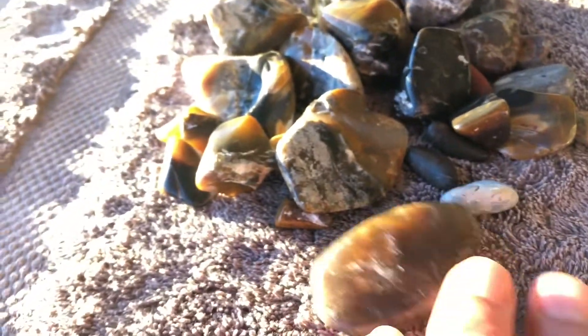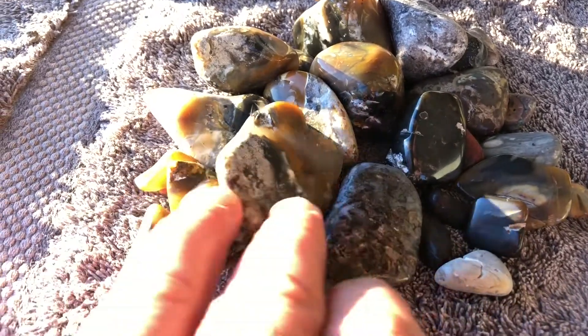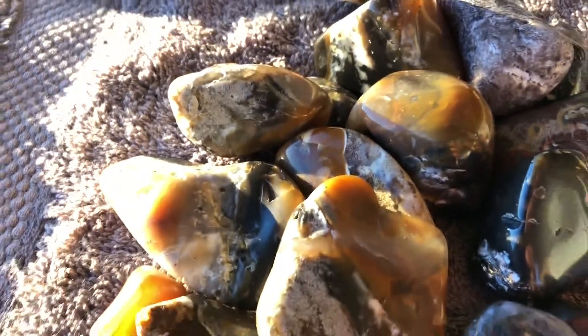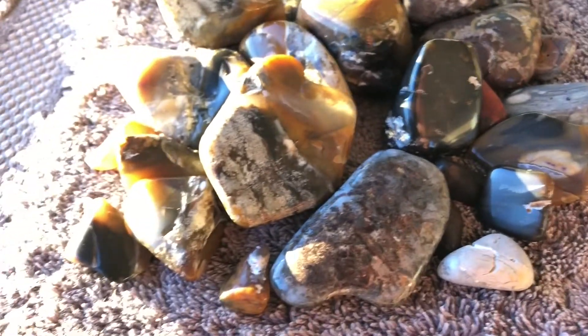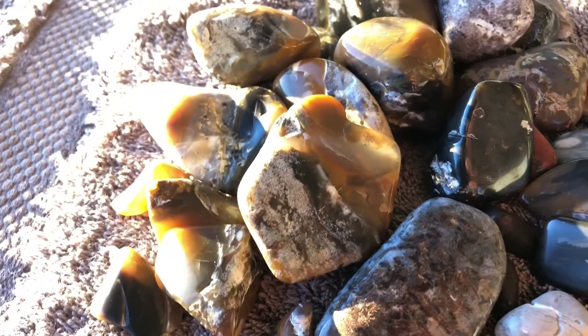My first few batches are experiments — learning curves, stuff like that. Tumbling is one way of polishing your stones, it might not be for everybody — there are many other ways. Some of them require expensive machinery which I don't have, which I'm going to get eventually. While I'm waiting and saving money, I'm learning a lot about different hardness of stones, textures, what takes a polish, what doesn't, what's brittle and what's not.